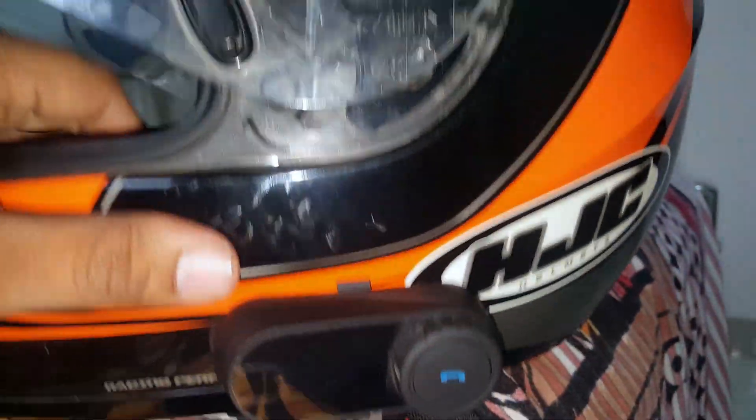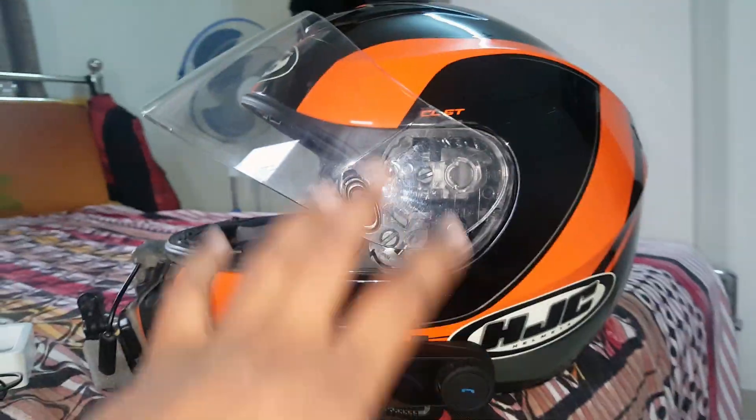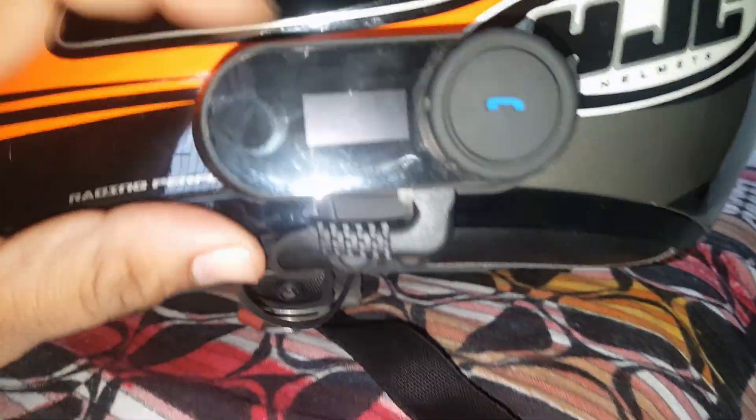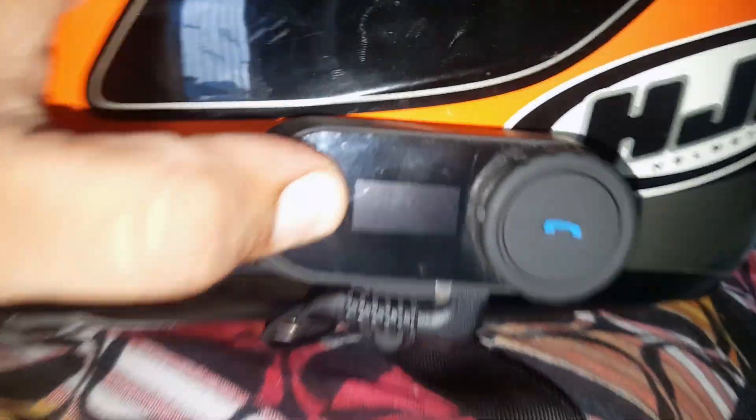The intercom's speakers are here — let me show you for a second. It's very difficult to do this one-handed. These are my intercom speakers, which fit nicely inside the helmet. In other helmets on the market they used to become loose after use, but with this helmet that hasn't happened. This is my Chinese intercom — it's Chinese but it works well.